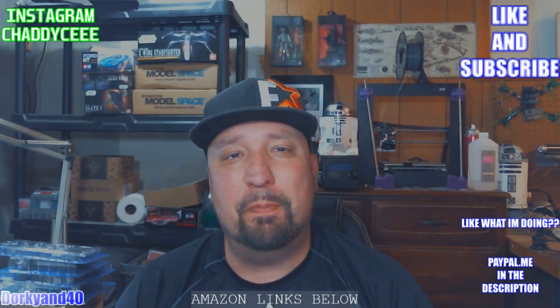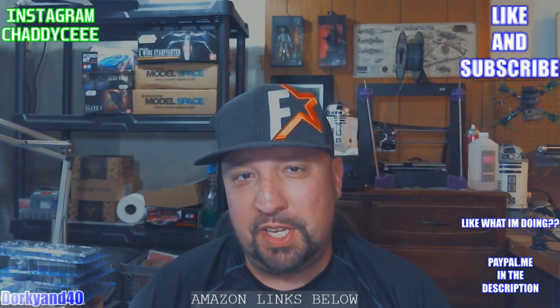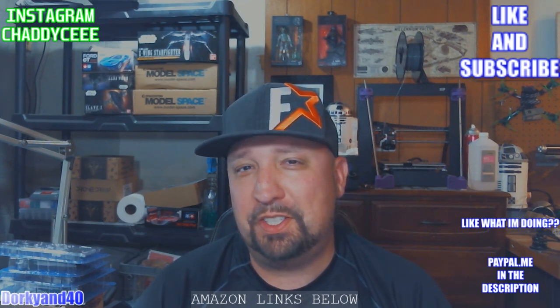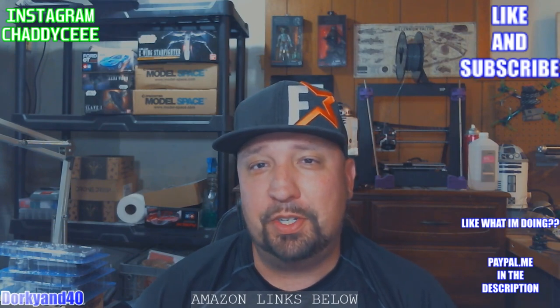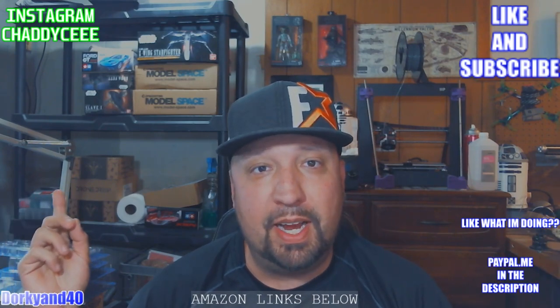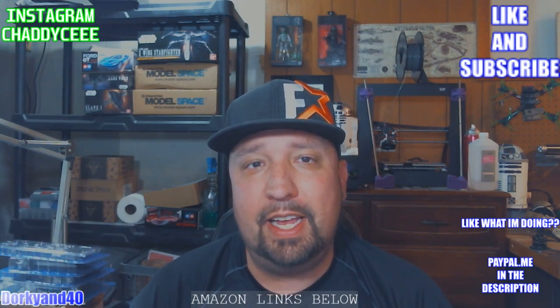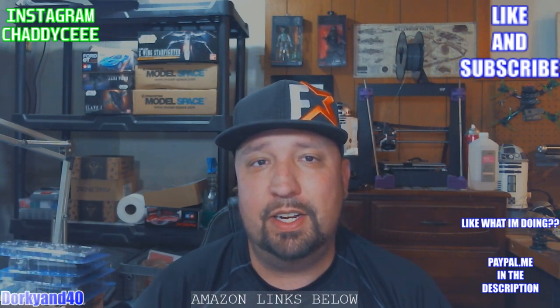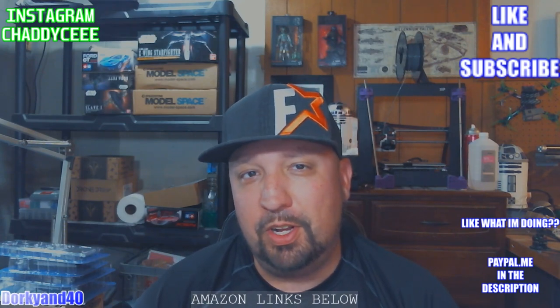What is going on everybody? Chad here. Welcome back to the Dorky and 40 channel. We wouldn't be very dorky around here if we didn't talk about things like Star Wars and models every once in a while. As you can see behind me, especially right here, you can see some Star Wars model kits that I intend to work on, or am currently working on, and just haven't put up on the channel yet.